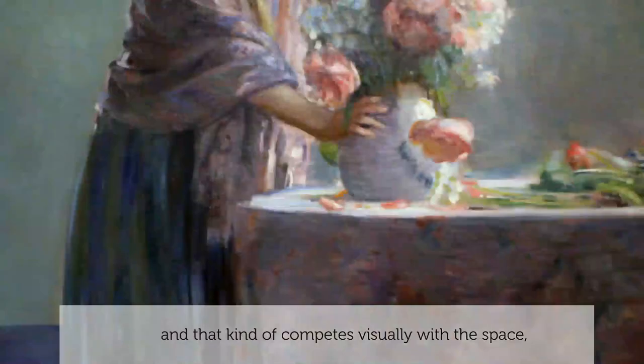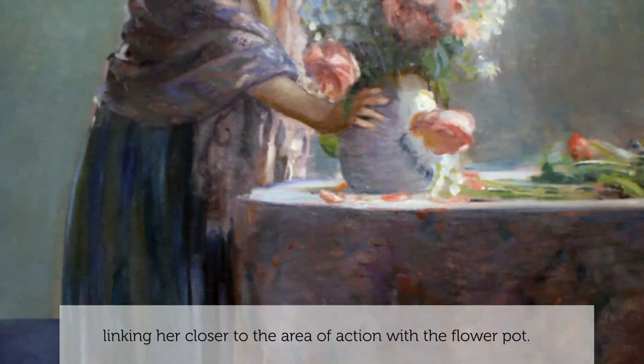That kind of competes visually with the space. I'm kind of linking her closer to the area of action with the flower pot.